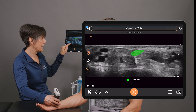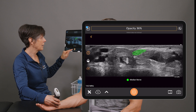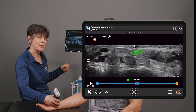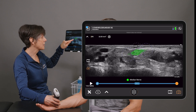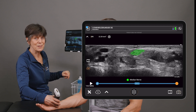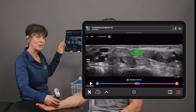I can adjust the segmentation of that nerve to my liking, and then when I hit freeze the app is going to perform that cross-sectional area measurement. I can adjust the calipers if I need to, but as you can see the measurement is pretty spot-on, and we're getting a cross-sectional area measurement of that nerve in the upper left-hand corner.